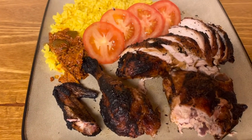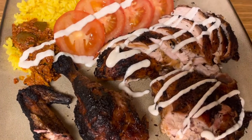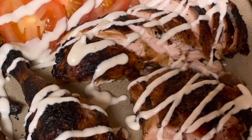Here we go, guys. I served this up with some yellow rice, fresh sliced tomatoes, and some chili mango pickle. Finished it off with a nice creamy cucumber sauce.